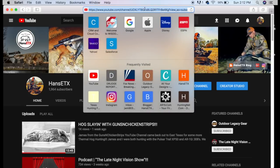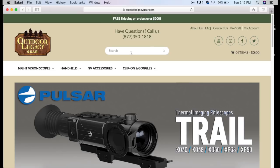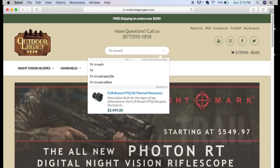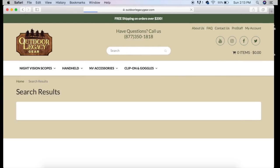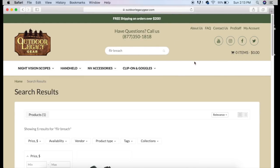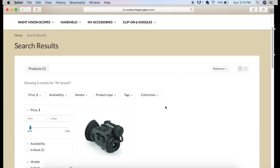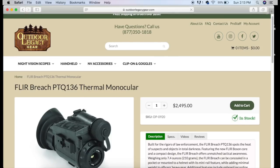Now I'm going to go through and show you the features and specifications of the FLIR Breach. You can do that straight from the Outdoor Legacy Gear website. I want to give you a chance to not just look at the specs in writing, but if you're trying to research or find information on any thermal scope, this is a great tool to do so. When you go to the Outdoor Legacy Gear website and search FLIR Breach, it brings you right to the unit. The model number is PTQ136, price is $2,495, and it is in stock.